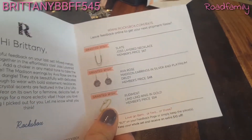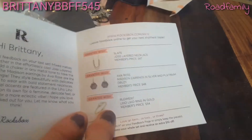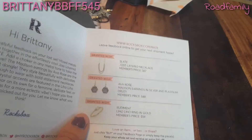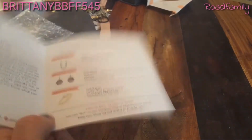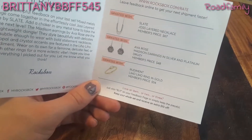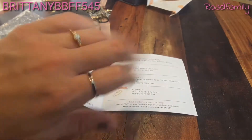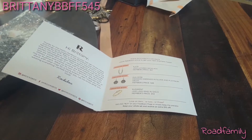I'll probably wear it with my new black shirt that I got from QVC. I really like Roxbox — way cheaper, in my opinion. I used to buy jewelry from Kay Jewelry on my credit card, and I felt like I would buy like one or two pieces and it would last me a year to pay it off. And with this right here, you just keep switching out jewelry whenever you get tired of something.